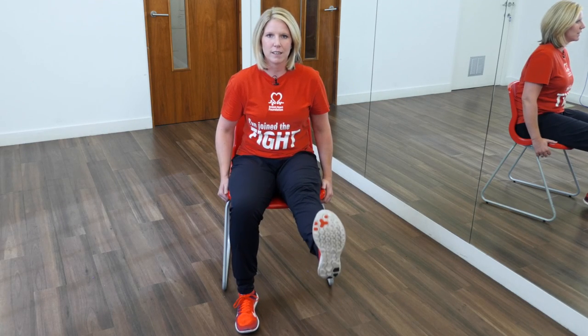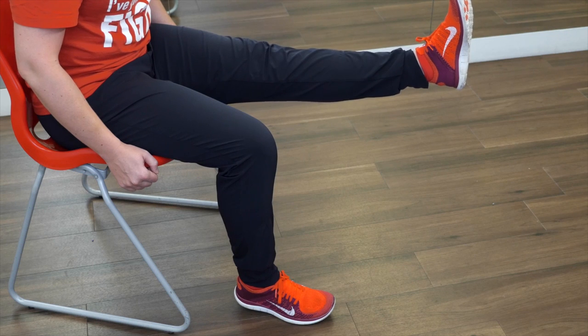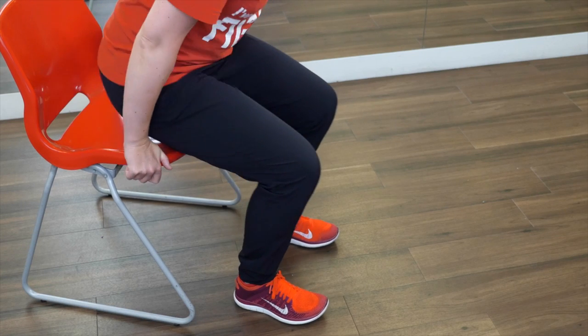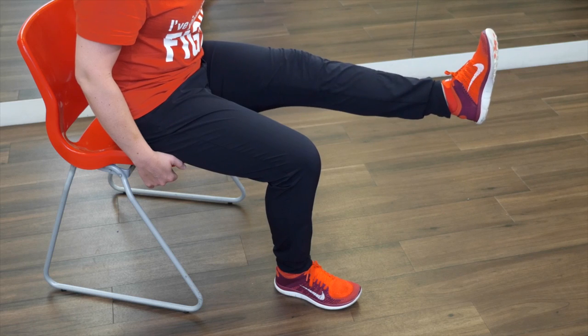As you practice you can build up to ten times for each leg. Change legs and do exactly the same thing — extend out in front, lift slightly, hold and then lower back down. To make this exercise harder, move towards the front third of your seat. Make sure your shoulders are back and your back is nice and straight. Lift your leg, raise it an inch and hold for three seconds, then lower down. Repeat five times and with practice build up to ten. Make sure that you do the exercise on both legs.